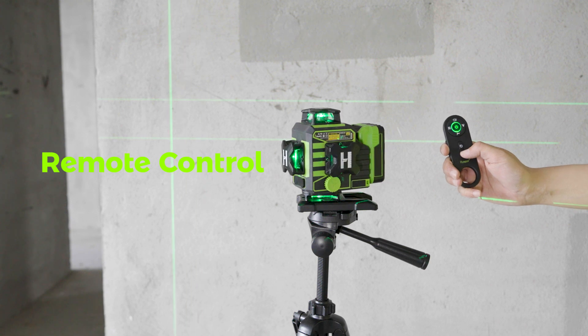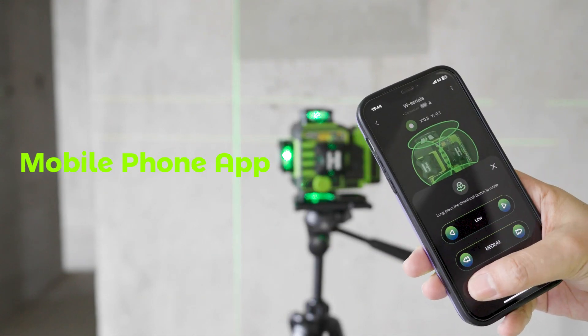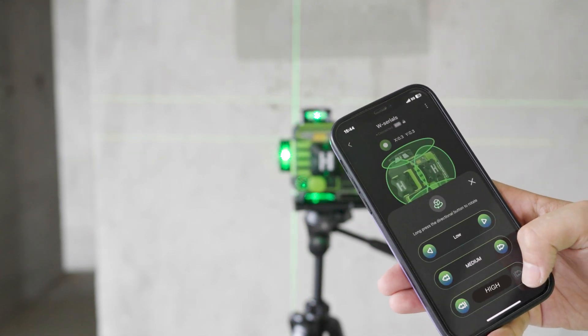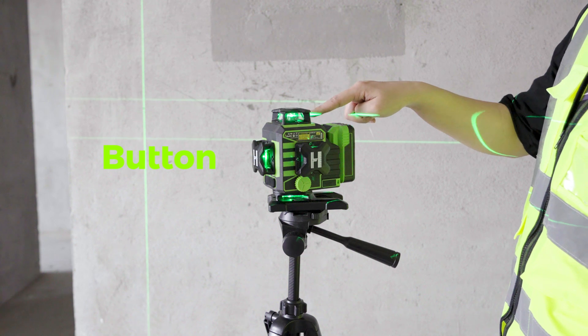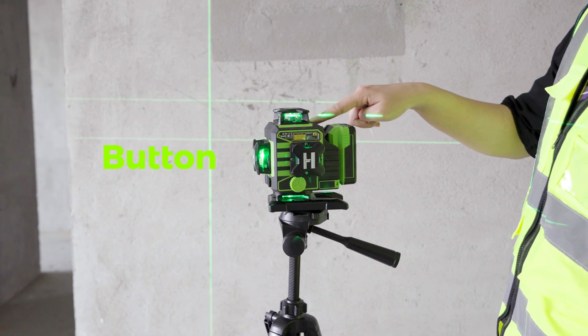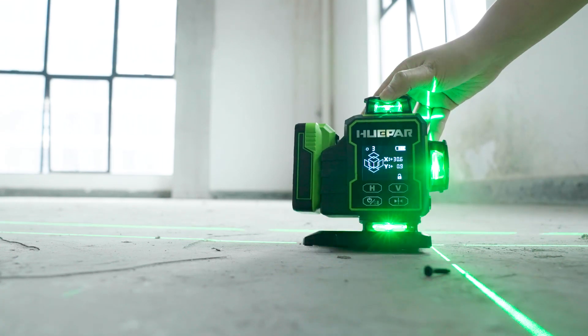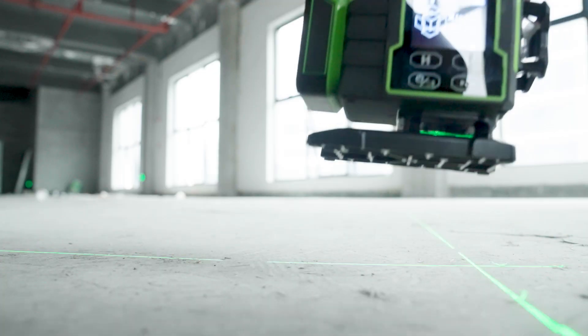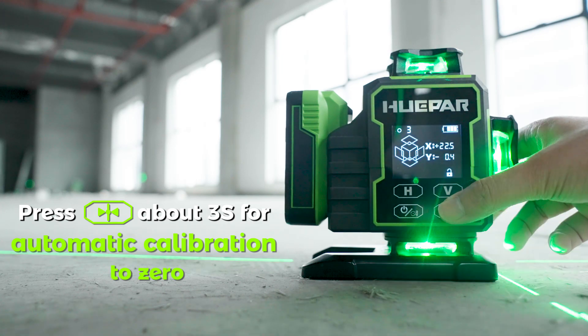Remote Control, Mobile Phone App, and Button controls are all supported. Automatic Calibration Function: when the angle display shows deviation and is not leveling, place the laser level on a flat surface and press this button for about 3 seconds for automatic calibration to zero.